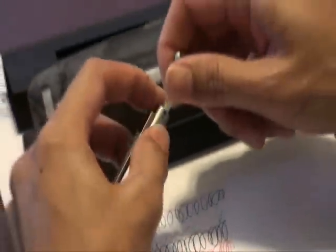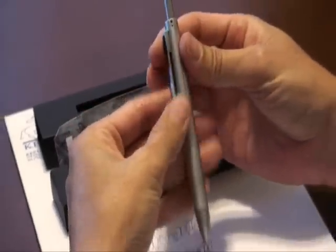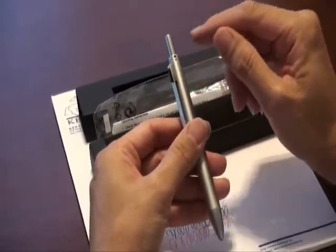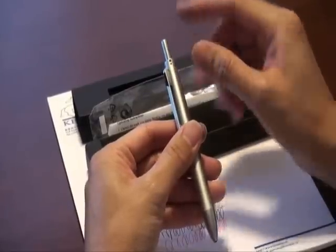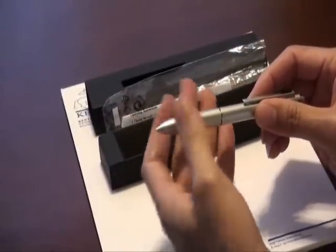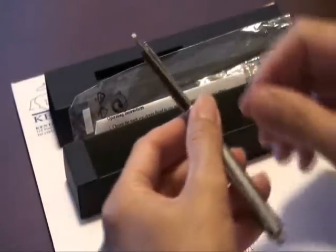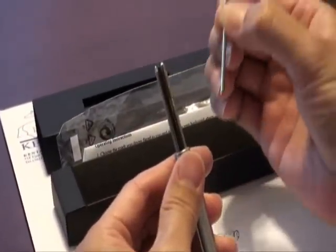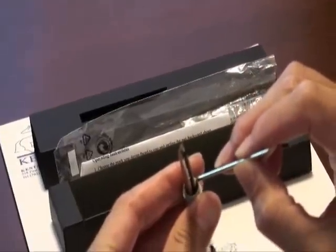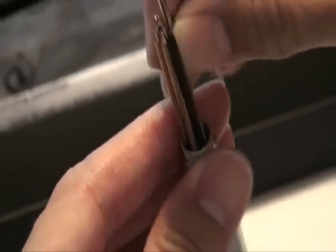When you want to change a refill, such as the blue ball pen, look at the symbol and press the top button to make the tip pop out. Then open the pen, pull out the old refill, and insert the new refill back into the refill holder. Then press the black button on the clip to withdraw the tip.